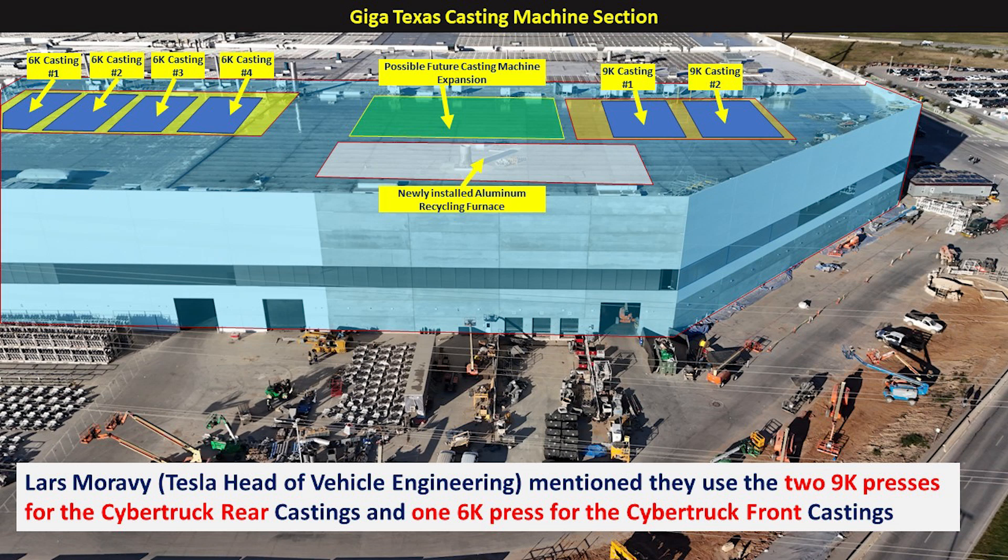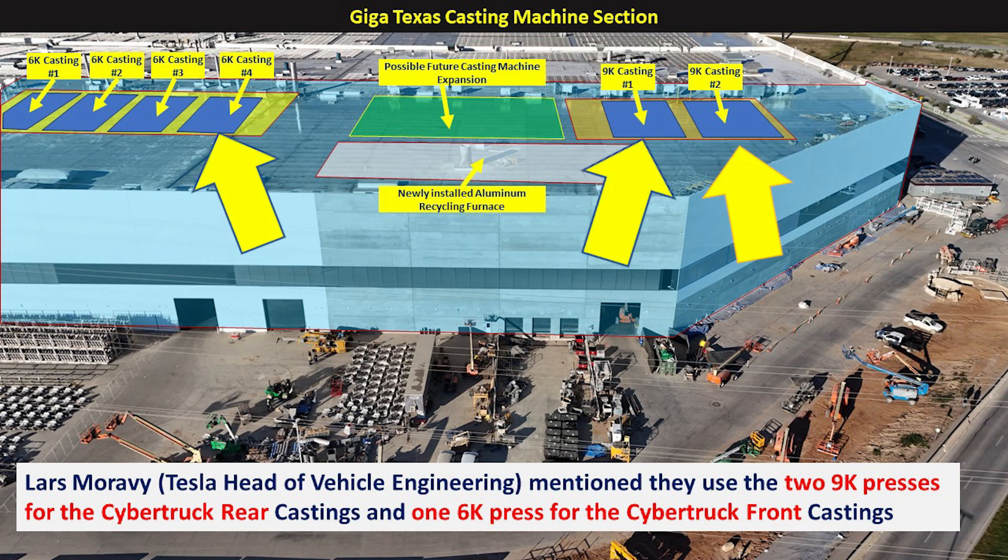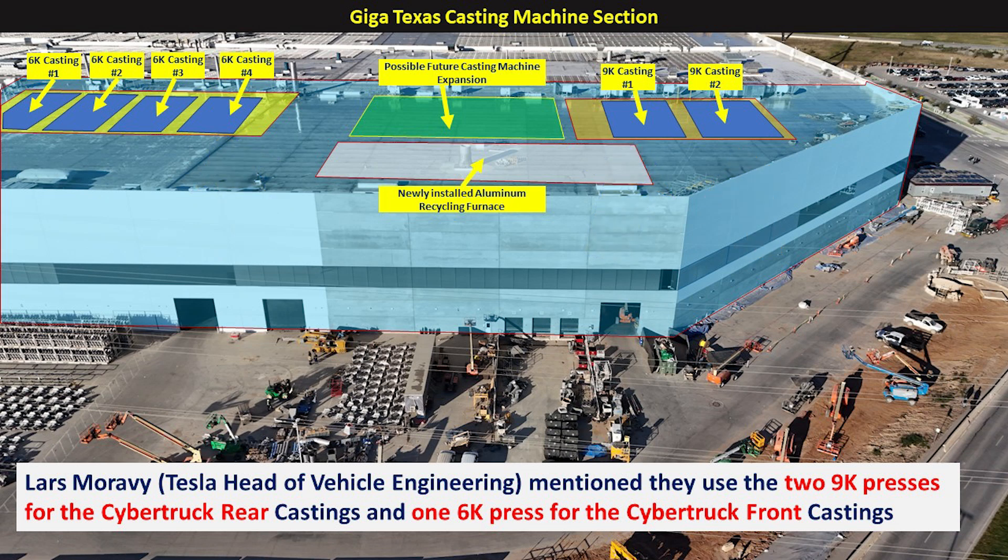In this image, I want to give you an idea of where this is all located. On the casting machine structure on the upper left, you can see where the four 6,000 ton Idra Gigapresses are already installed. On the right, you can see where the two 9,000 ton Gigapresses are already installed as well. We can also see a newly installed aluminum recycling furnace that is almost completed. The green area shows a zone where there are already foundations for future expansion of the Gigapresses. Take a look at these three arrows — they are going to be using two Gigapresses: the 9,000 tons for the rear and one for the front.